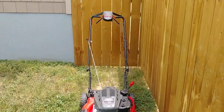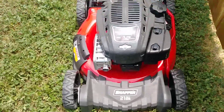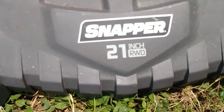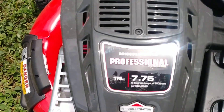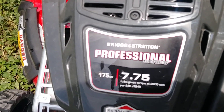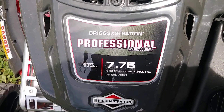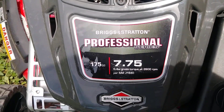Hey guys, we're back with another video here with Electric Cuts. Check out the deal that we just got — a Snapper 21-inch RWD rear-wheel drive with the Briggs & Stratton Professional Series 175cc, 7.7 pound-feet of torque at 2600 RPM.